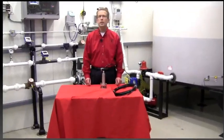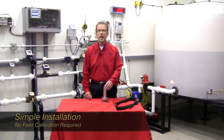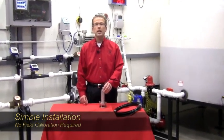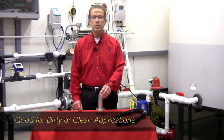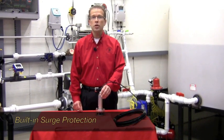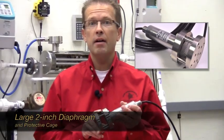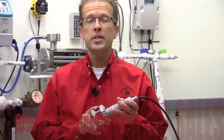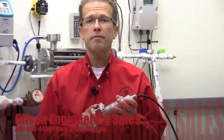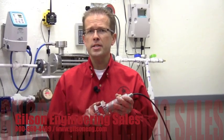In conclusion, the PBLT2 features simple installation with no field calibration or setup required. It can be utilized in dirty or clean liquid applications with any vessel construction. It features built-in surge and transient protection from lightning and also features a very large flush 316 stainless steel diaphragm that will not clog. Please contact your local Gilson Engineering office to take a closer look at the PBLT2 and to see how we can improve your process through better level measurement. Thank you.